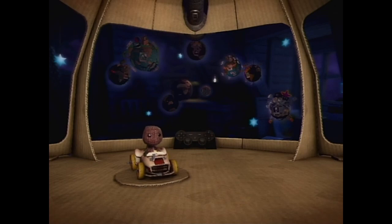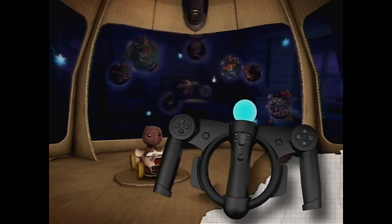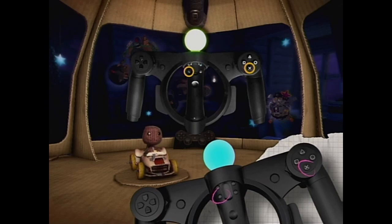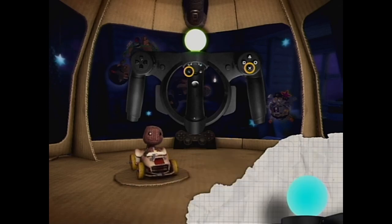You can recalibrate your amazing PlayStation Move racing wheel at any time by going to controls and seeking out the recalibrate function. Kart maintenance — very important.